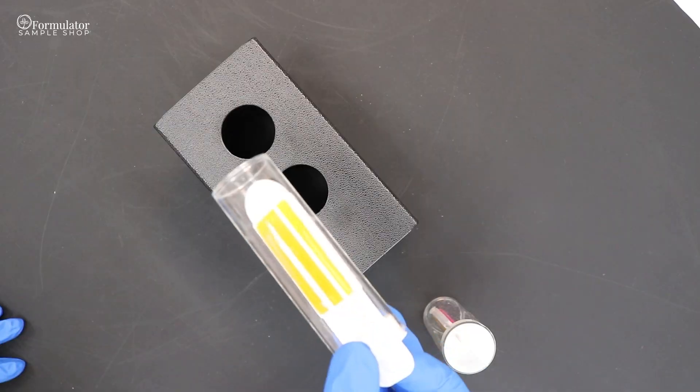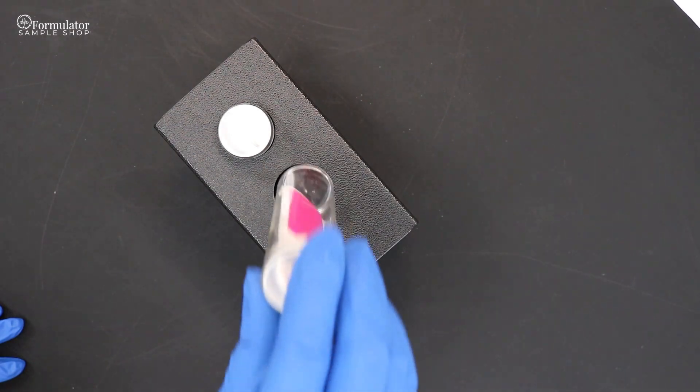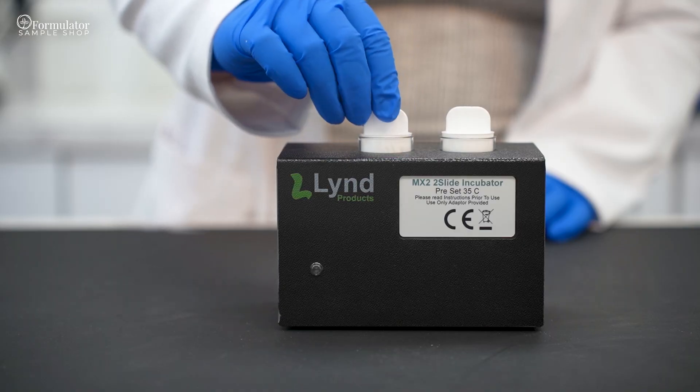For best incubation results, we recommend the dip slide incubator, which can be found at the link below. Incubation times can be found on the instruction sheet and on our website.